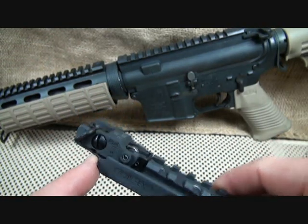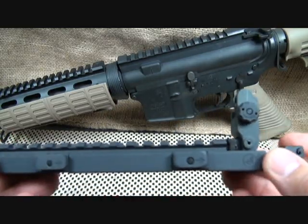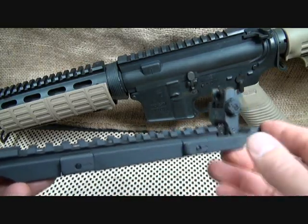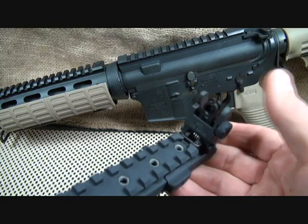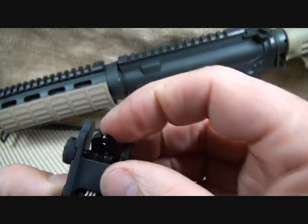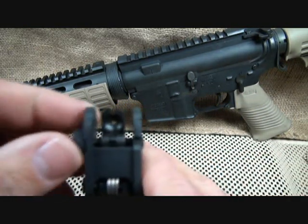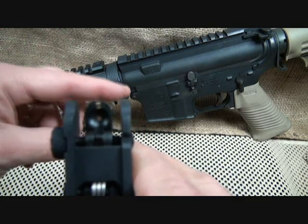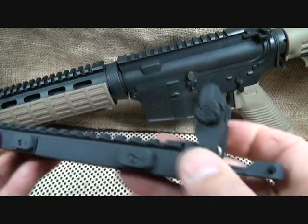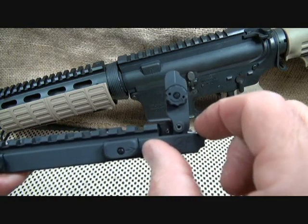One thing I really like about this sight is that it can't be accidentally bumped down — it has to go up and over and then clicks in, so you won't accidentally have your sight knocked into a locked position when you need it rapidly. The tolerances are extremely tight. This is the best quality sight you can buy. Special Forces and the Israeli Defense Force use them. It also features a double aperture — flip down for large, flip up for your target aperture — and it's fully adjustable left to right. It mates with your front sight or ARMS detachable front sights.